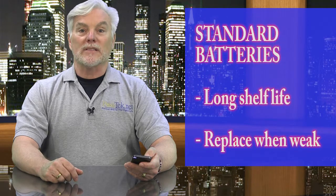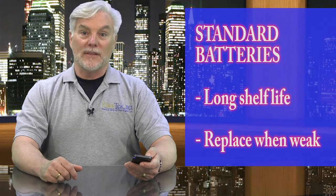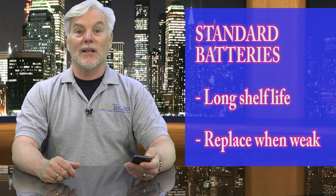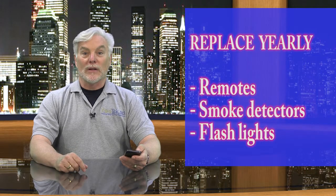For standard batteries that aren't rechargeable, the shelf life is usually longer, but since they can't be recharged, you have to replace them when they get low. For things like smoke detectors, TV remotes, and other things you need working well always, just decide on one day each year and replace them all at once. That's easier than replacing each one when it runs out of juice.